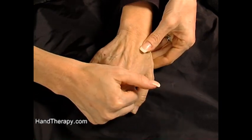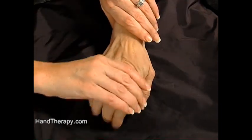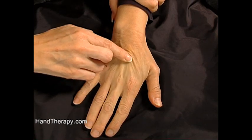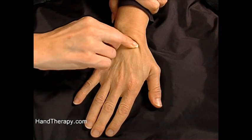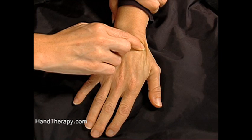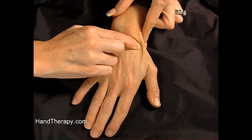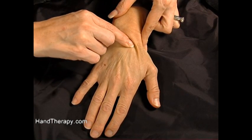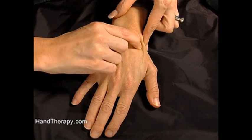Your trapezoid is housed between the trapezium and the capitate. To find the capitate, you slide down your third metacarpal until the divot — that's where your capitate is. So you know your trapezoid is going to be snuggled right between your trapezium, which was at the base of the first metacarpal, and your capitate, which is at the divot off the third metacarpal. So your trapezoid is snuggled right around here.